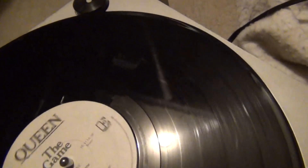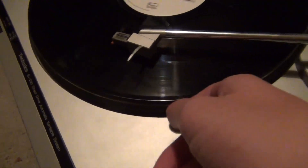You can probably tell how bad that sounds. But this is a pretty worn out record too. Looks like the needle scratched it. Speed's adjusted perfectly though.